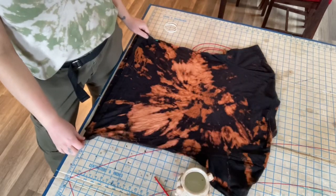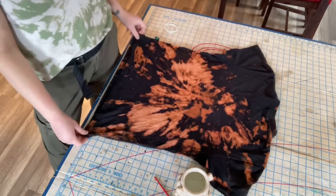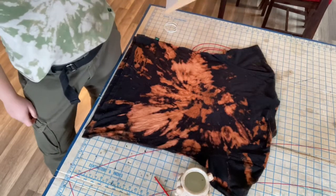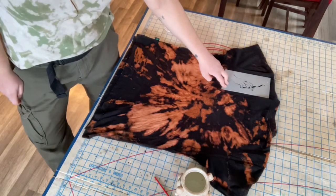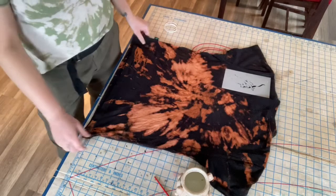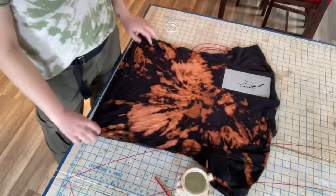I like to reverse tie-dye a sneaky little image into my pieces of work. I'm gonna add a stencil on the back where there's a space open. This is an image that my beautiful cousin Maddie made. We're gonna bleach this stencil into the back of our shirt.